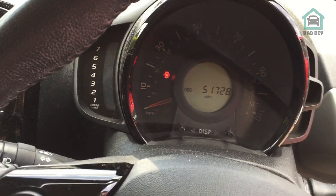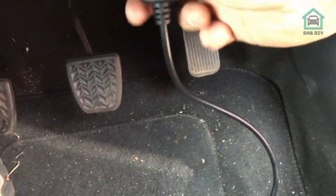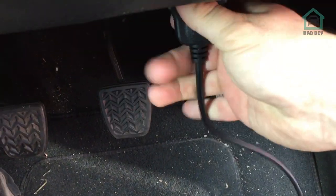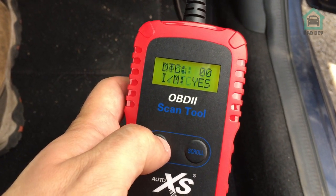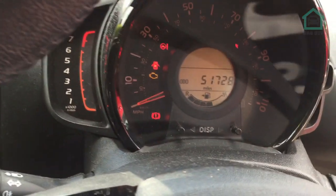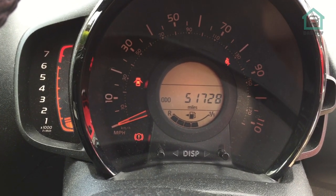If I switch the key off and back on again, take the code reader out and back in again just to reset the whole system, then we'll have another go. I may be doing this wrong - I don't really do code reading much, to be honest. No codes! There we go - happy days. That seems to have fixed the problem. Making sure it's in neutral, start the vehicle - engine warning light's gone off. Happy days!